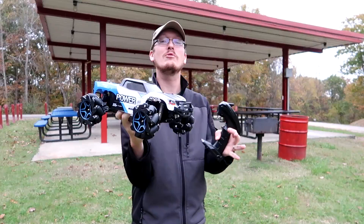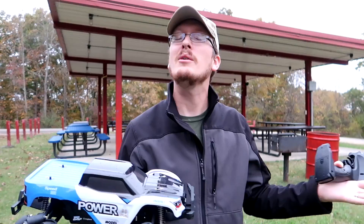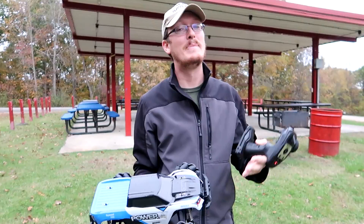Not long ago DJI released the Robo Master. That was a cool little ground vehicle that did a lot of programming and taught you how to do things on the computer and then see it transition to real life. Also the control systems were just amazing, but it was a little bit out of our price point and not really exactly what we were going for on our channel.